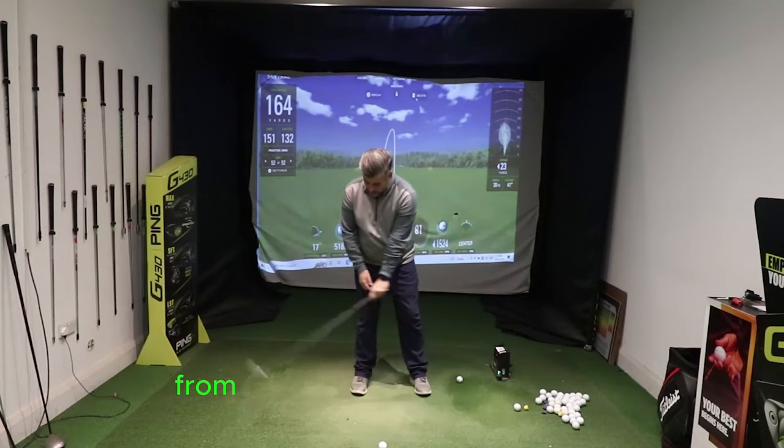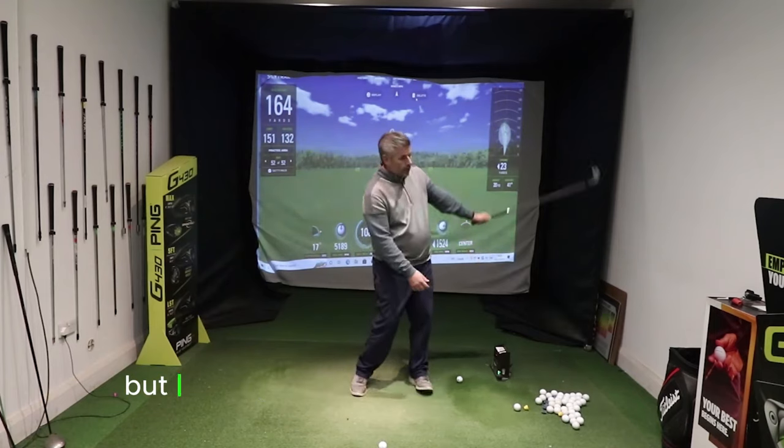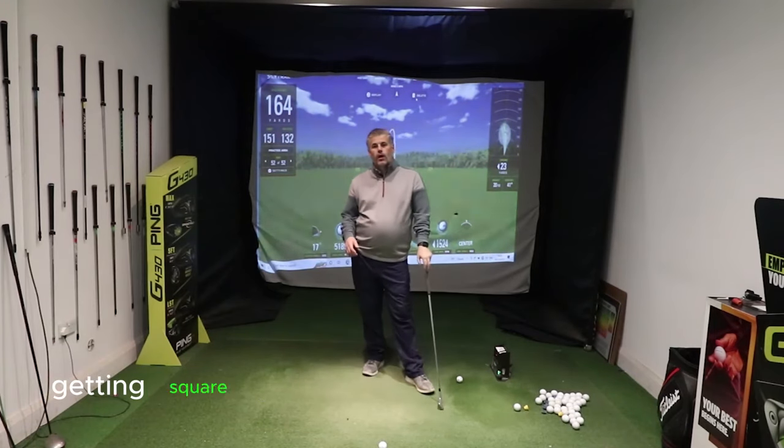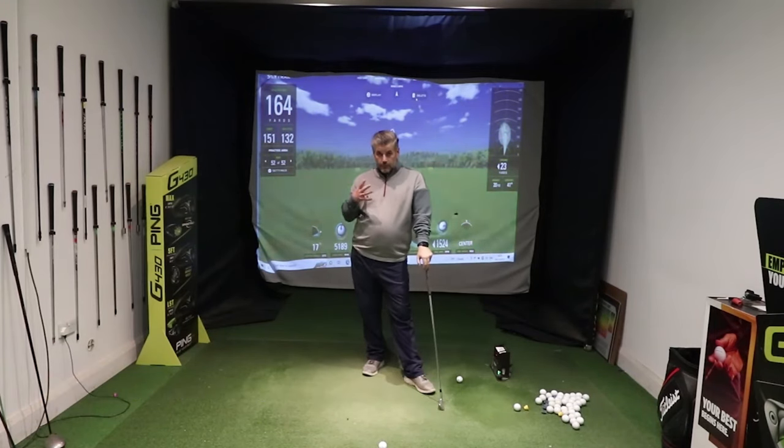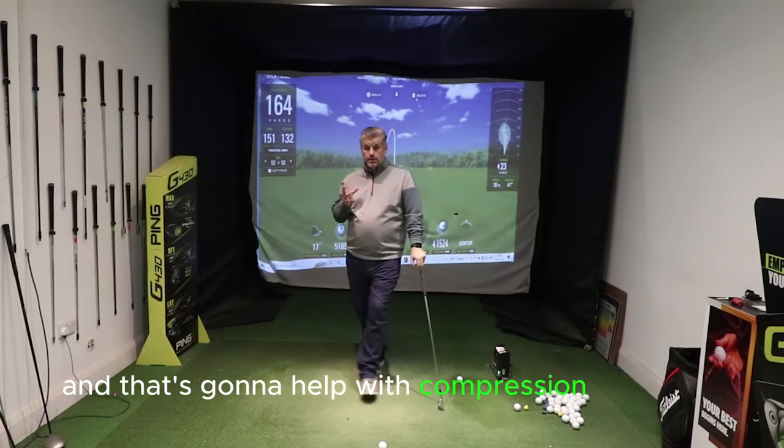So then as you swing from this position — you can see there — you don't have to roll your hand at all, but you can turn the club through, squaring up, rotating the body. Hands are going to be forward of the ball, and that's going to help with compression to start with.